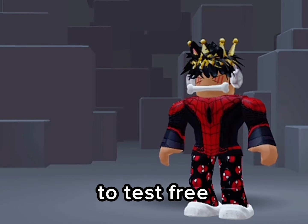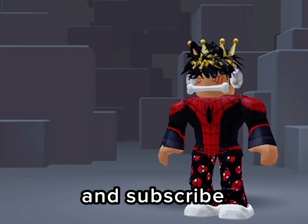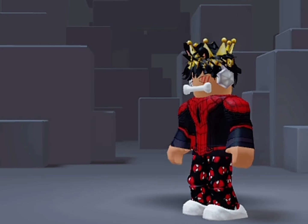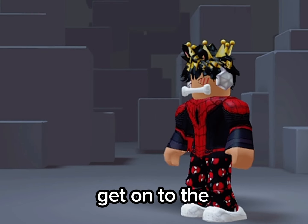Hey guys, today we're going to test free headless hacks. Before we get started, can you like and subscribe before the cookie fades away? Let's get on to the first hack.